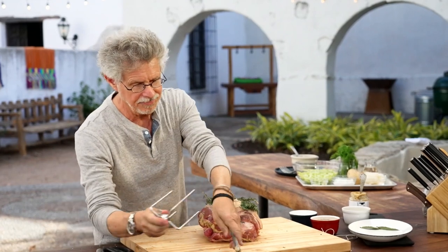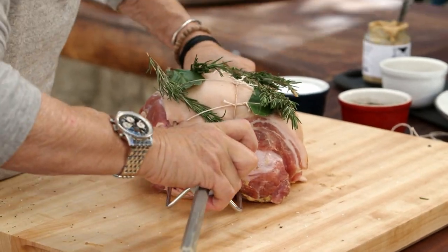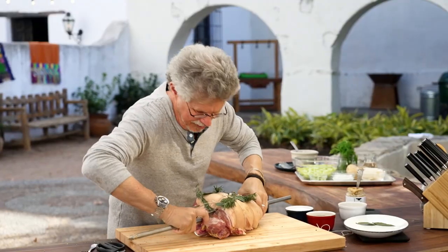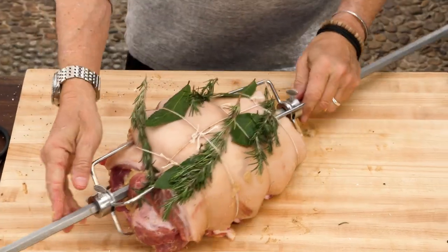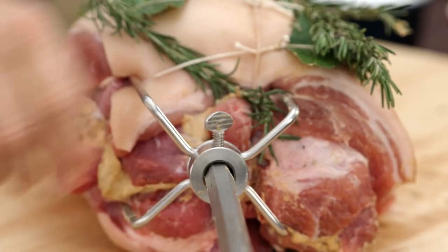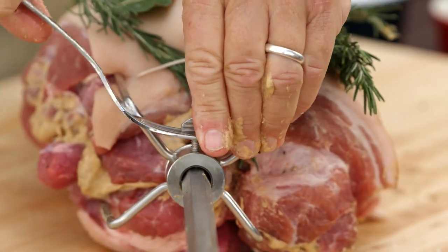Then come in and do the other side. Get it in a little bit more — there we go. One, two, beautiful. Now tighten the prong screws, and I like to use a fork just to snug up those prongs.